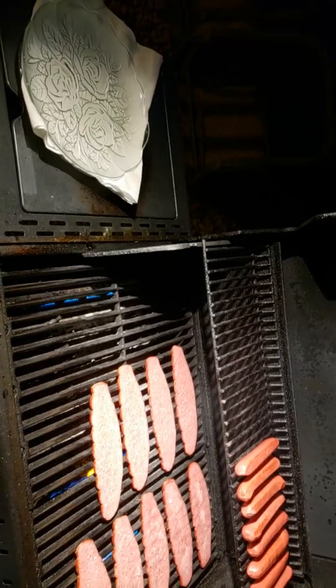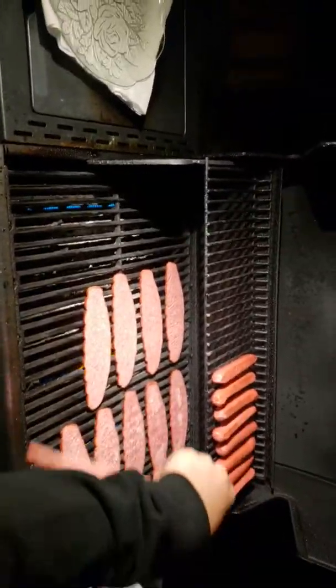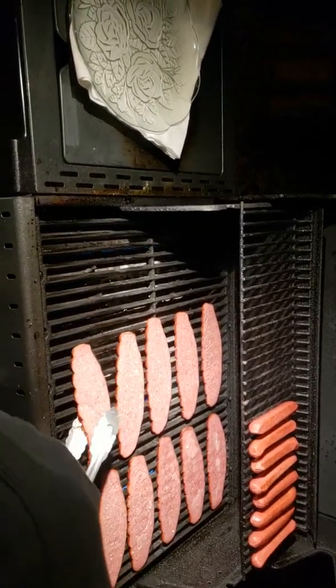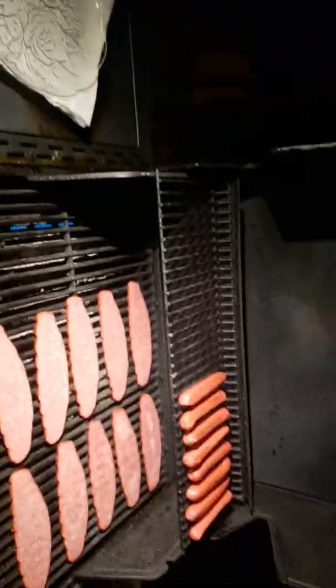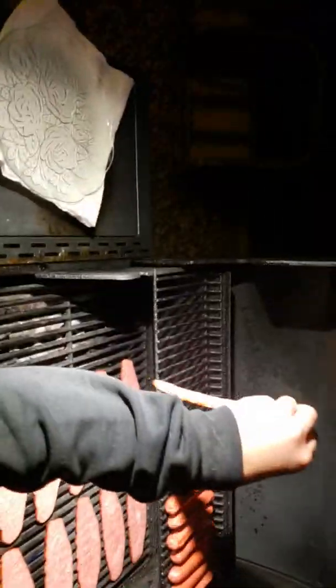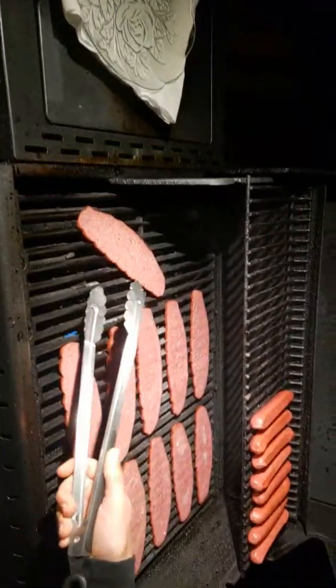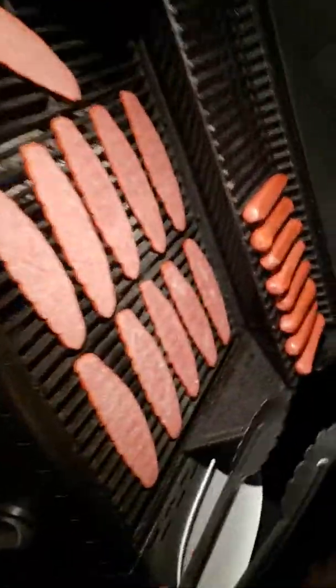Someone came over and was like, 'Oh, we cook hot dogs like this,' and they made a freaking boat. Do you not know how to cook? And they're like, 'That's how we cook.' I'm like, you guys are messed up. We don't cook those up there - they're gonna take forever. All right, trying to close that.